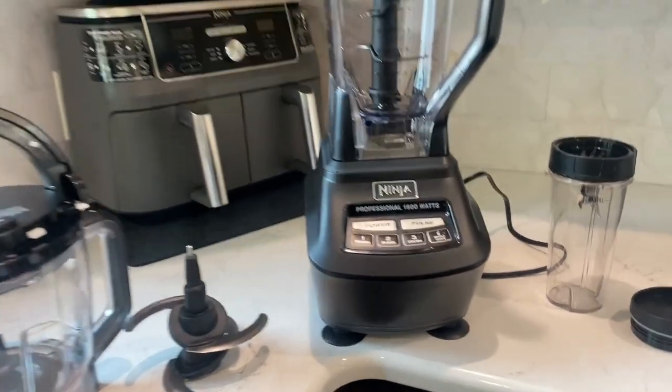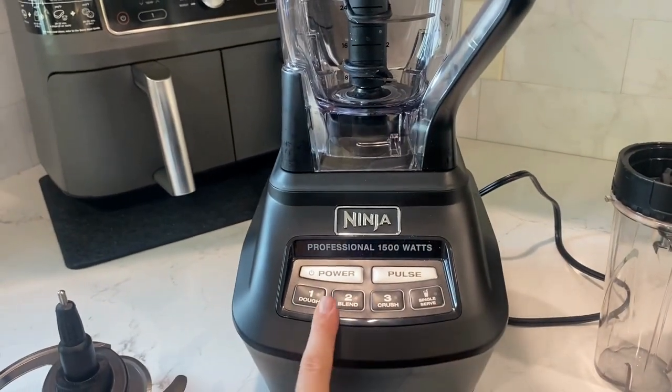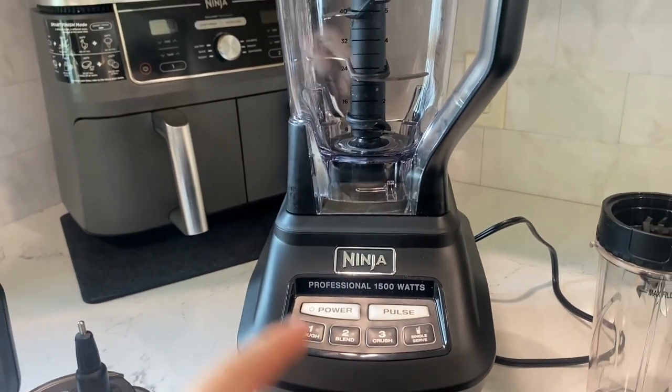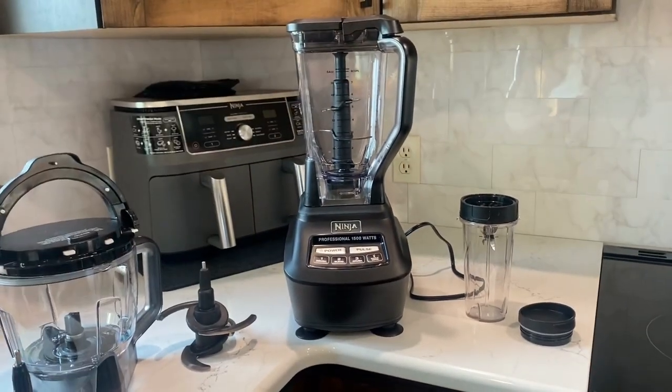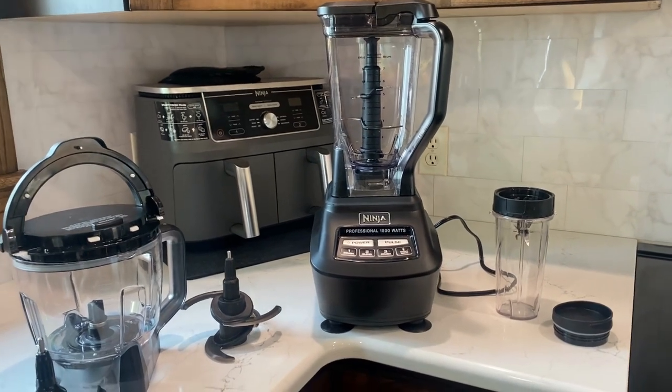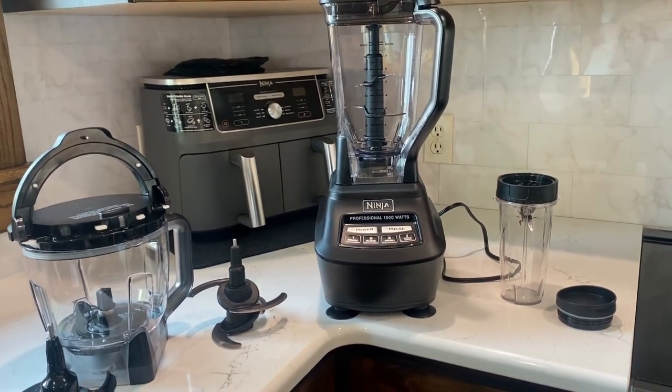It is super user-friendly. As you guys can see, there are very simple buttons here — it does not take a lot. My actual downfall of this product is that it is really tall, so just know you're probably going to have to put it on an open counter space. But every single piece is dishwasher safe.